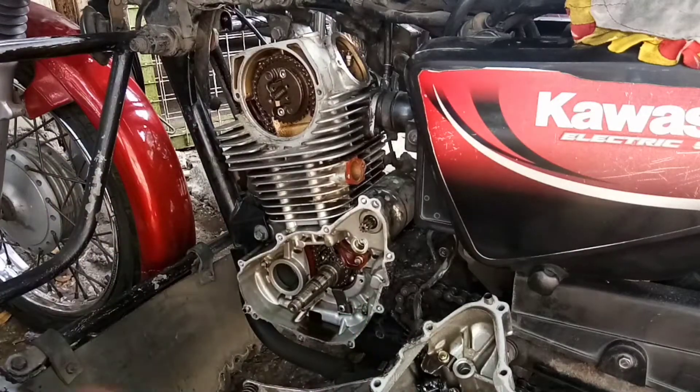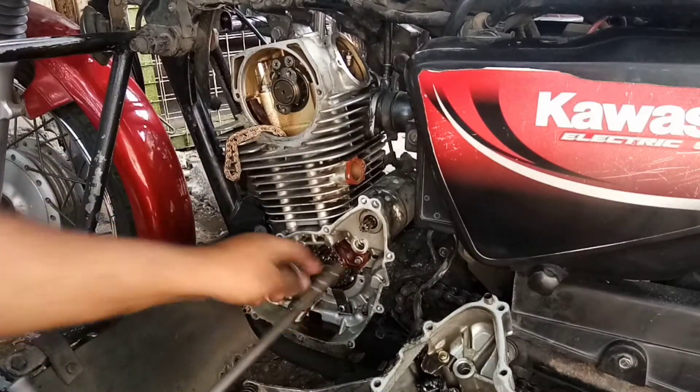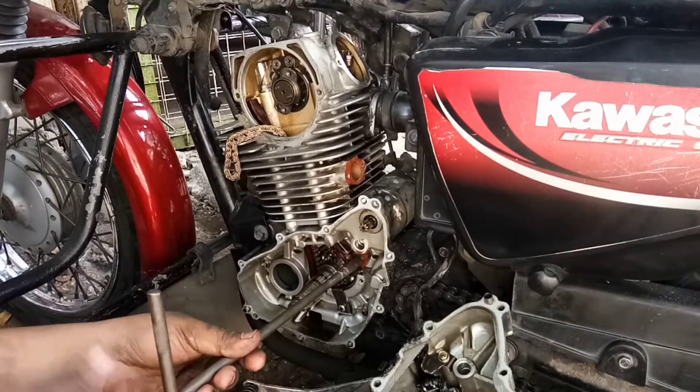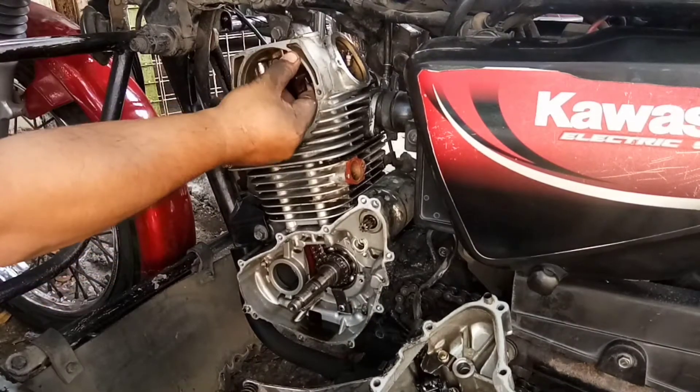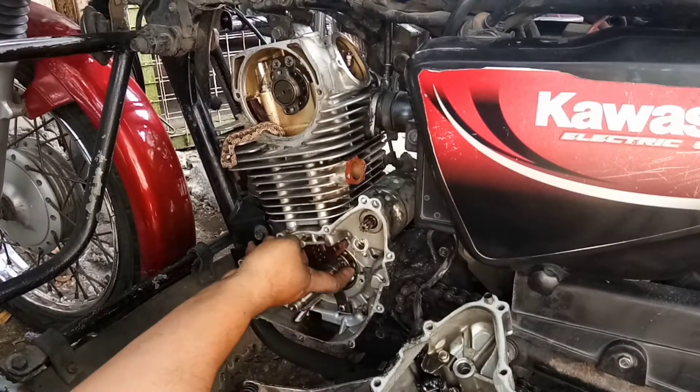Okay. Eto naluwagan ko na rin ito kanina, tatanggalin ko na siya. Makikita natin sa kulay niya na sunog na siya. Kaya talagang talaglag na yung kaputol. Ayun — sunog na sunog na, pinila na, ayaw matanggal.